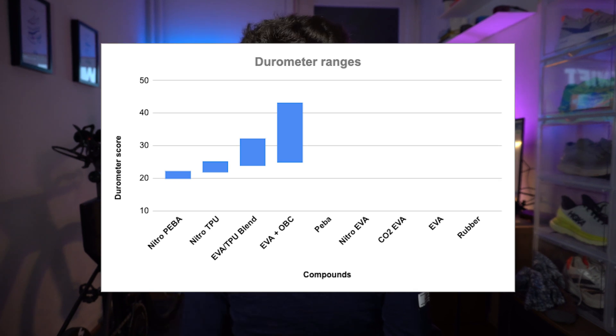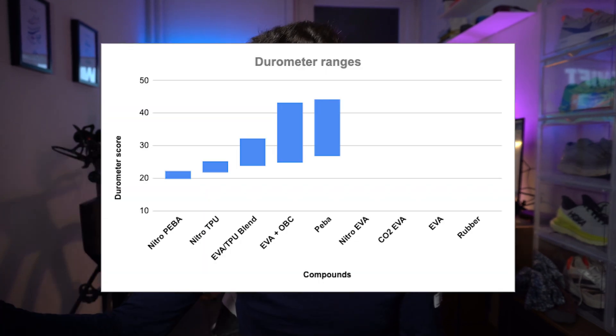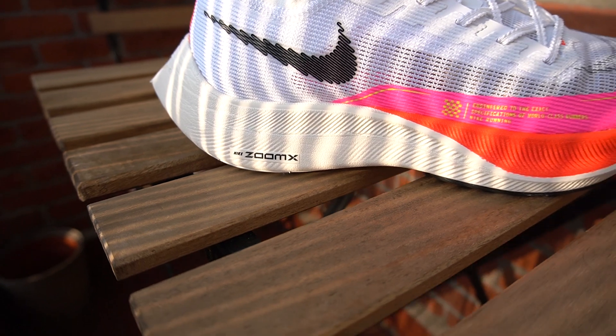Then we move on to pure Peba — PEBAX TPE, the scientific name — starting at 27 going up to 44. A score of 44 seems like a very high and hard durometer number for Peba. This is the upper layer, I believe, on the Next%, as the Vaporfly has two layers: one very soft and one a bit firmer, but both are Peba. So Peba ranges from 27 to 44.